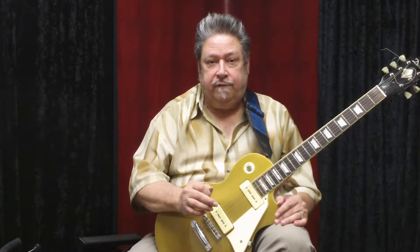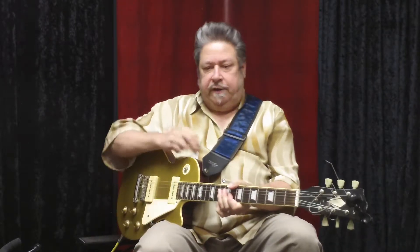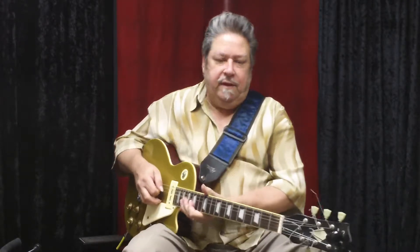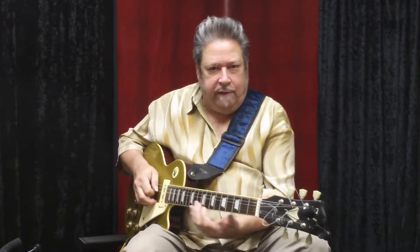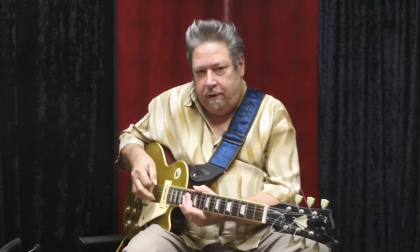One thing I've noticed with a lot of self-taught players and even more advanced players is that when seated, they're often kind of playing like this. Especially if they don't have a strap, it's hard to hold the guitar because it wobbles around. You're constantly doing a balancing thing. And it's not good for your left hand — you can play at one angle, but you can't have much flexibility for putting the hand parallel to the neck. And it's not good for the right hand because you're all cramped up.